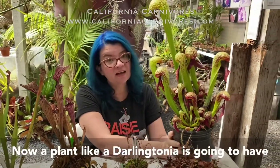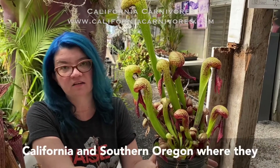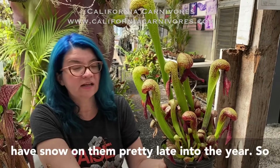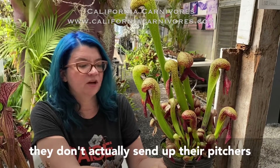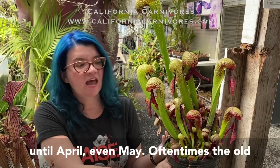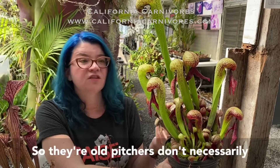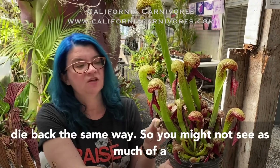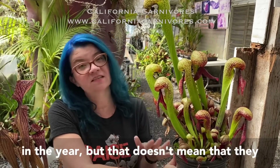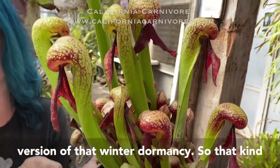A Darlingtonia has a totally different dormancy because these grow in extreme northern California and southern Oregon where they actually get snowfall. They don't send up their pitchers until much later — first new spring pitchers don't appear until April or even May. The old pitchers are often just flattened by snow and come back up after the snow melts, so you might not see as much die-back of the pitchers. But that doesn't mean they don't enjoy, need, and do go dormant — Darlingtonia are just a slightly different version of winter dormancy.